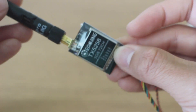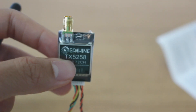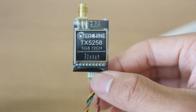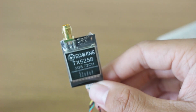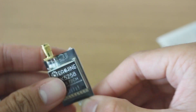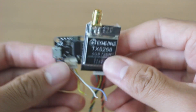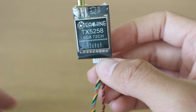I wish that it was a different connector — maybe the MMX or MCX, I'm not sure what it's called. I do not have any of those, but I wish this was that because it would work a lot better and make it a lot smaller. As you can see here, this sticks out. Here is an 18 by 16 or 16 by 16 flight controller, and it takes up quite a bit of space.